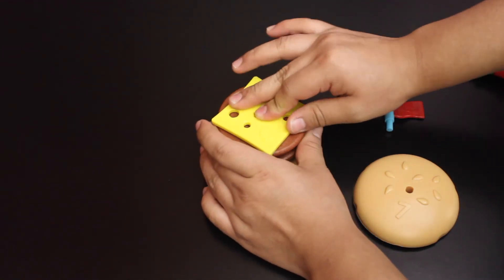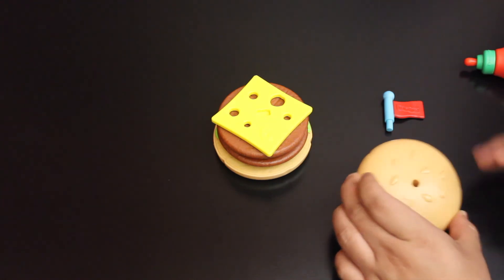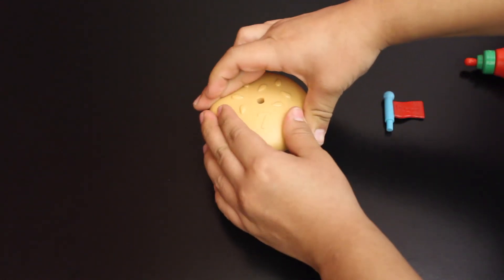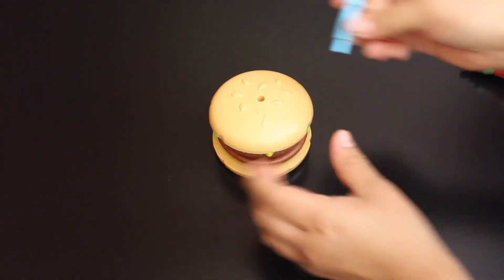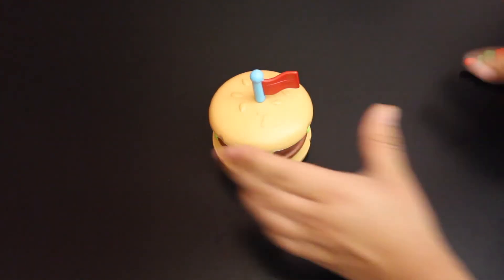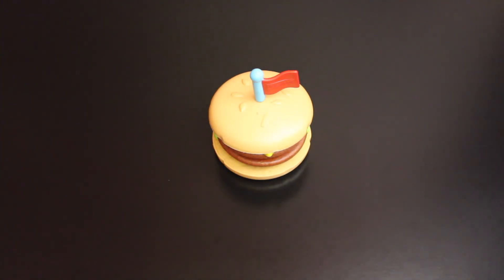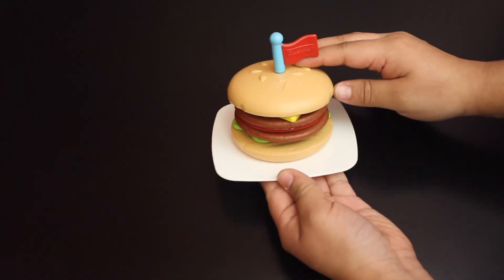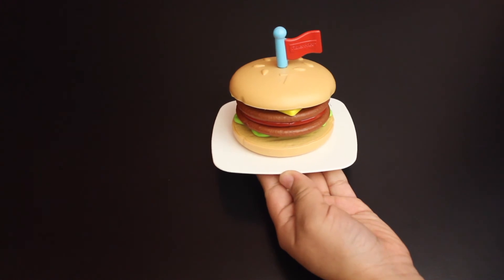Now let's continue stacking. Number six is the cheese. And number seven is the top bun. All we need is our toothpick. Now let's put it on a plate. Yay! We stacked the burger.